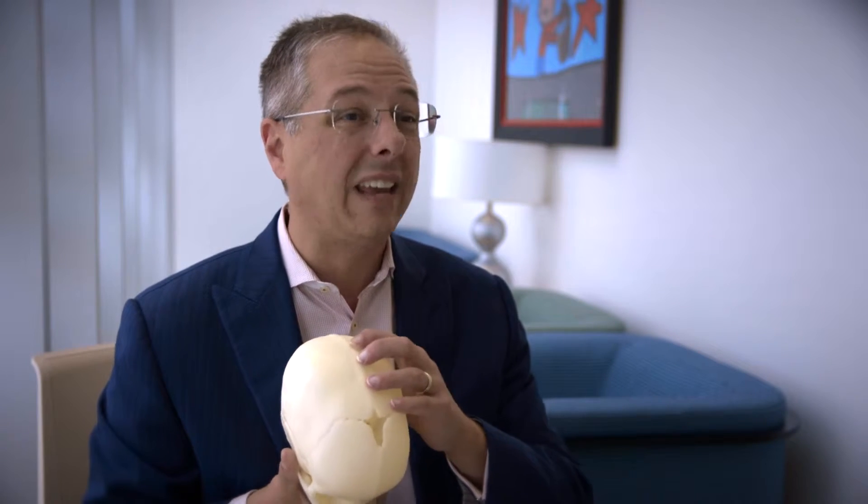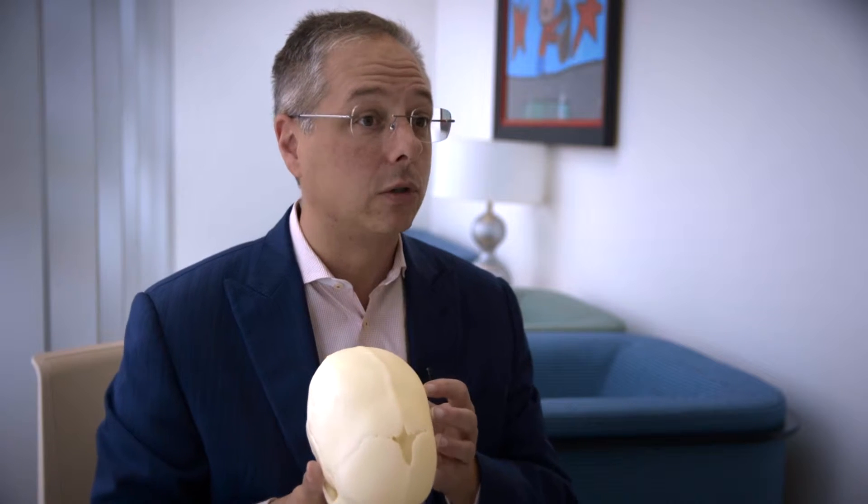For younger children our primary goal is to remove the fused suture and get rid of the abnormal growth plate. That allows us to protect and preserve the normal growth plates for future brain growth. Many bone relaxing incisions are made, all with respect to the lambdoid, the coronal, and the metopic sutures, which we keep intact. At that young age of diagnosis that lets us benefit from the growth of the brain that is still yet to come.